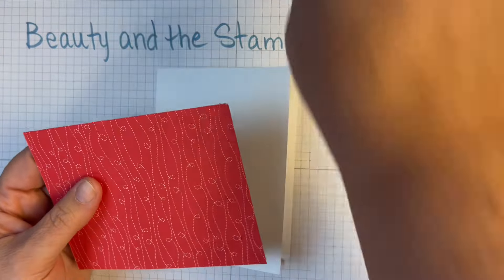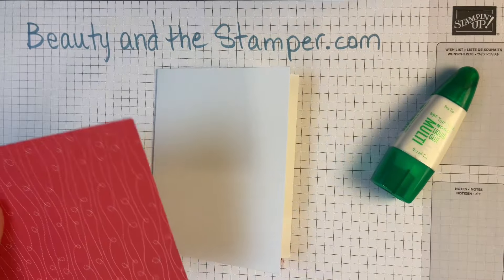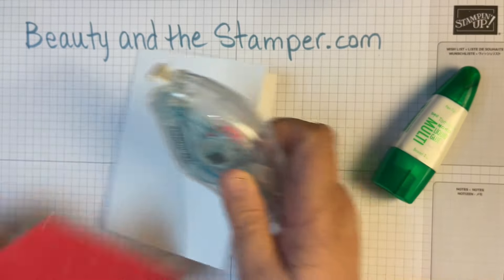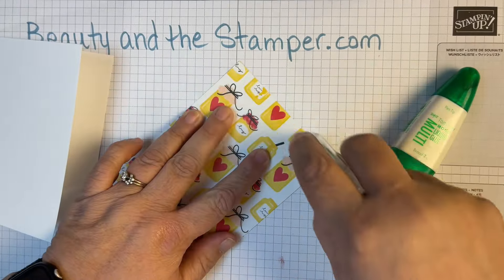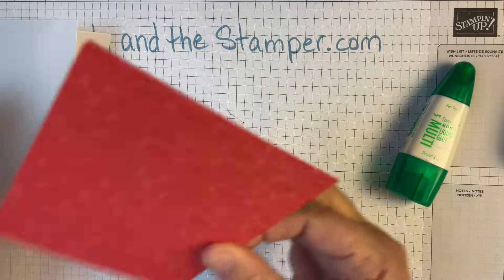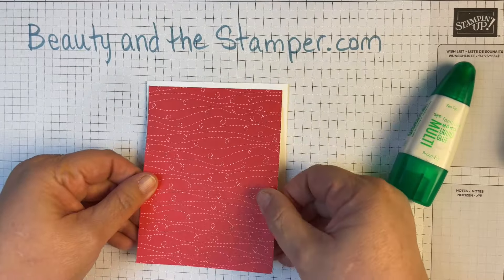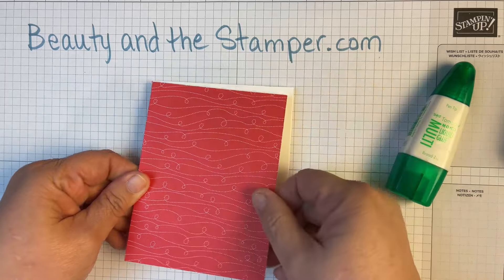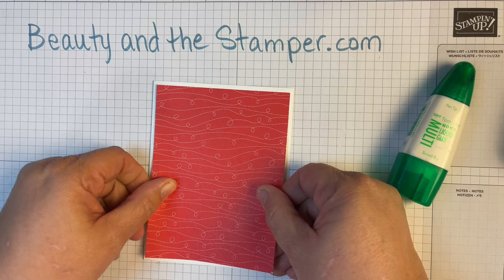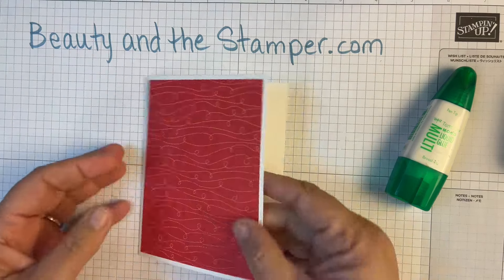This is my base, and I'm going to use my Stampin' Seal to put some adhesive right on there. We'll line up these corners, and as long as you've cut your paper correctly, you're going to get a nice white border.